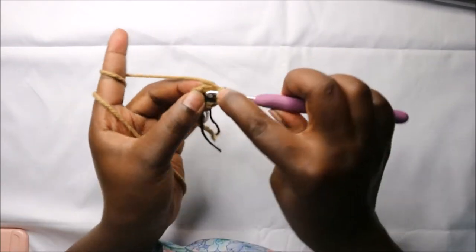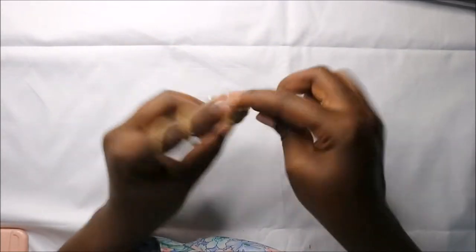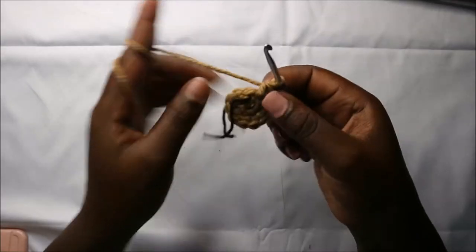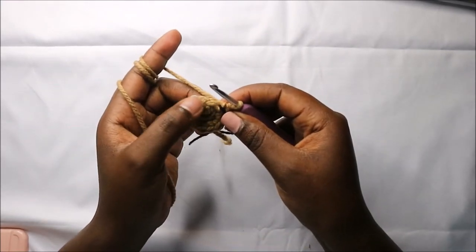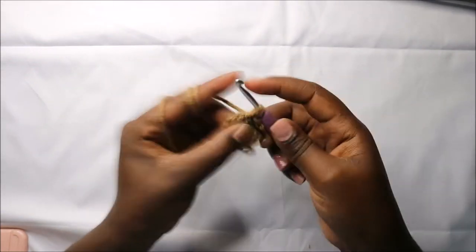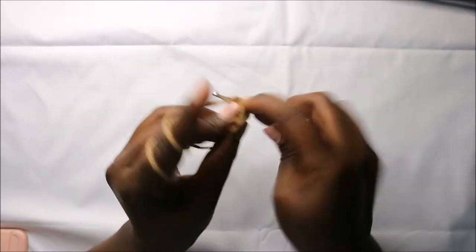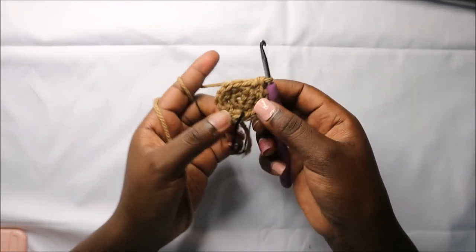Increase in the next stitch and continue increasing all the way round. In the third row we are going to do single crochet then increase and repeat all the way round for a total of 18 stitches. Single crochet, then increase — repeat that all the way round.